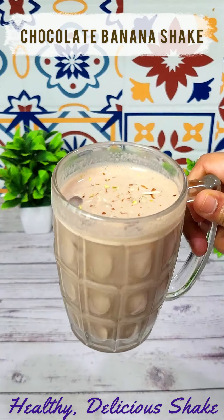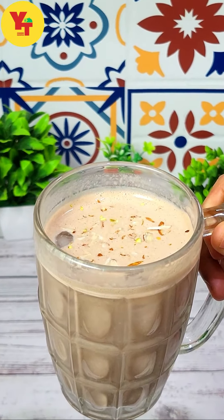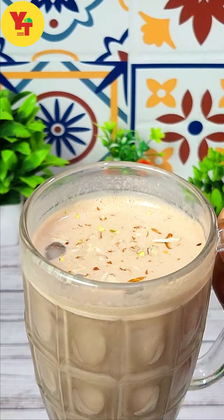Hello beautiful view world. Welcome back to my channel. In this video, I am going to share a healthy, delicious and satisfying creamy chocolate banana shake recipe. So, let's begin.